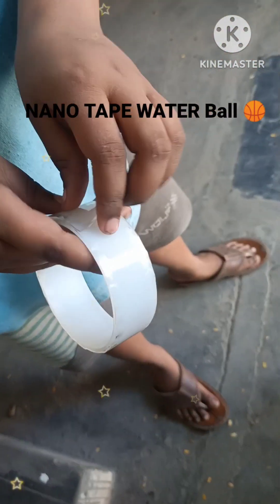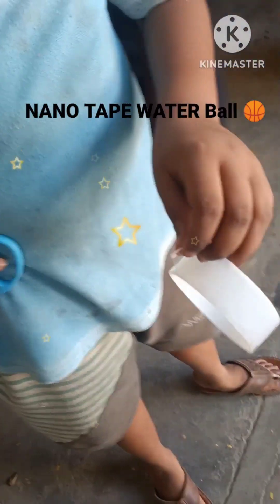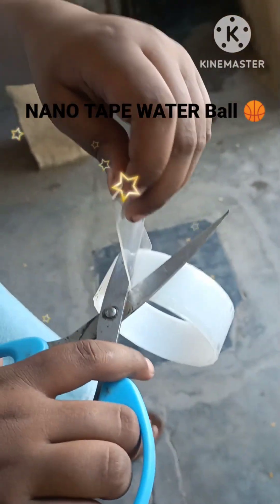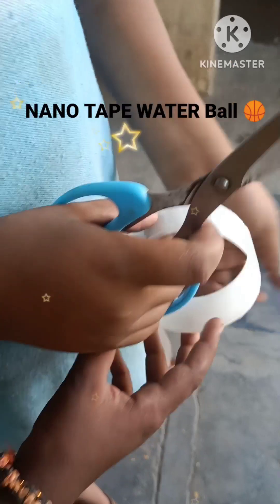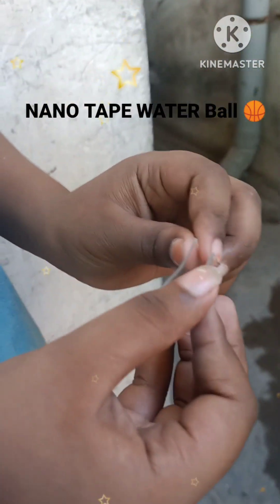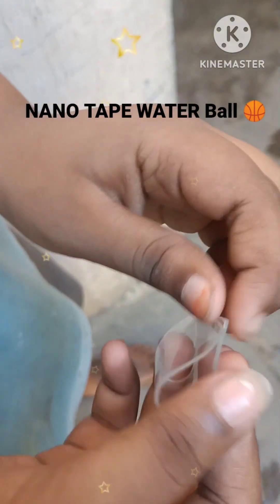I'm going to cut it a little. Cut it a little. Cut it a little. Cut it. Close it a little. Pull it a little.